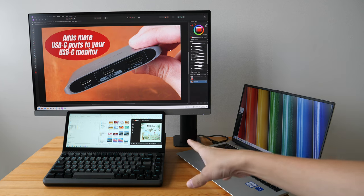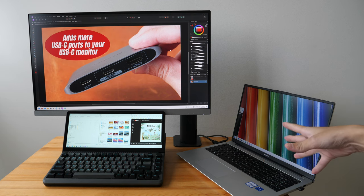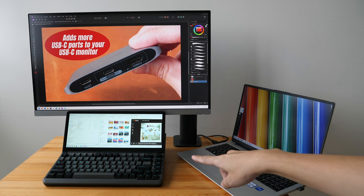Disclaimer: this is a review unit provided by the company. In this video, I'll just present my findings so that you can decide whether this is worth the money. The price for this keyboard is US $389.